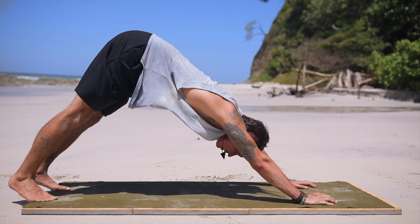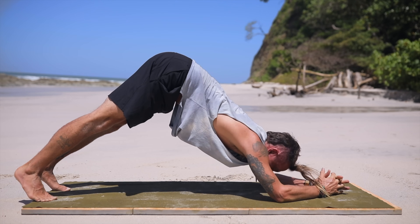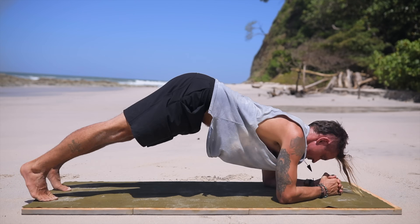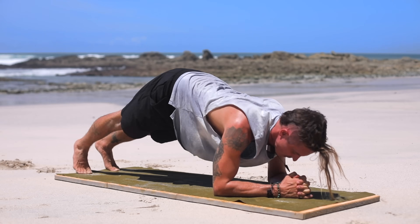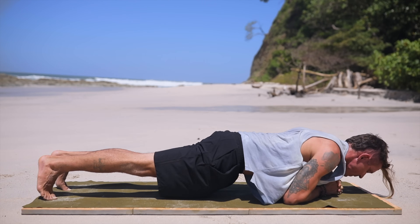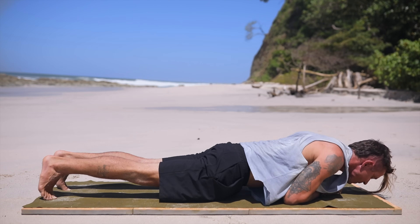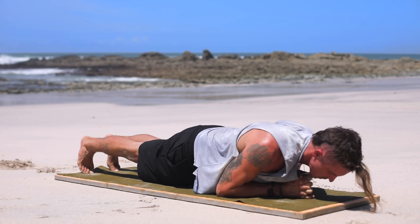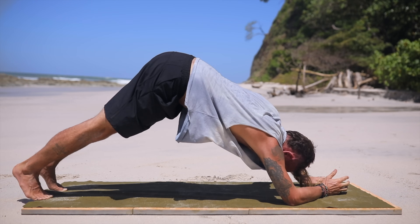Let's come back to downward facing dog, drop onto our elbows — we're going to take this into dolphin. Clasp your fingers together and shoot your body towards your hands at the top of the mat. Exhale out and inhale, push back — that's one. Exhale dropping and back — that's two. Exhale, inhale back up. Dropping down and lifting up, coming to the earth and pushing to the sky. Exhale, inhale, exhale, big breath in. Do your best to keep up, but if you have to stop and take a break, totally cool. One more — here we go — and pushing up.